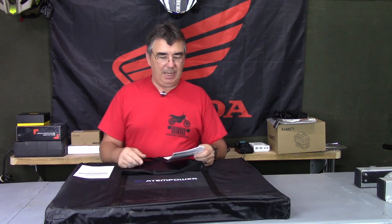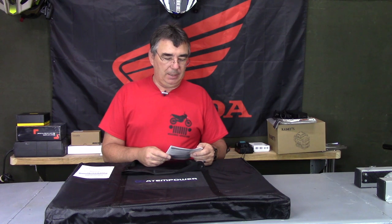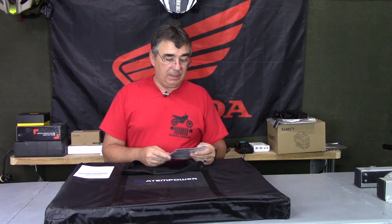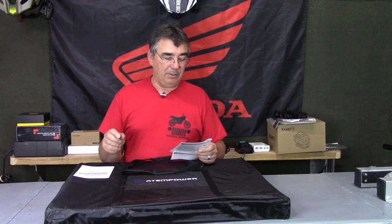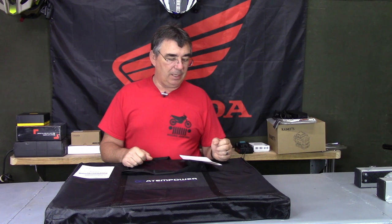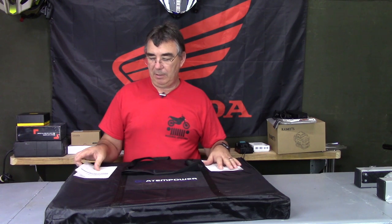It's got a sturdy aluminum frame and heavy duty aluminum handles. It has adjustable strong legs times two and anti-slip rubber feet. The controller is 12/24 volt with a five meter long Anderson plug on one end and battery cables on the other end. It also has a five volt one amp USB socket on the controller.